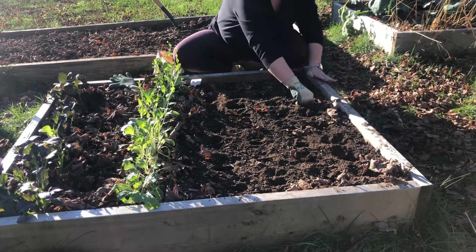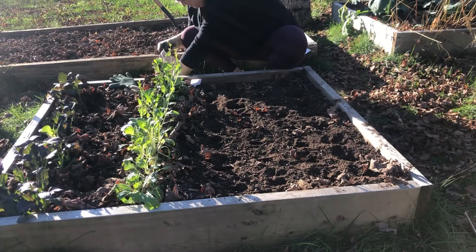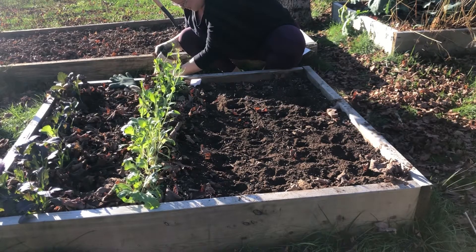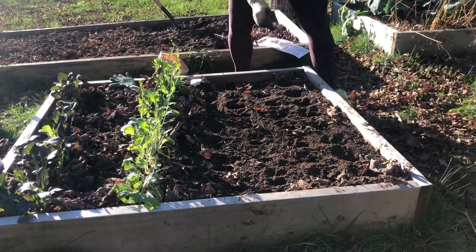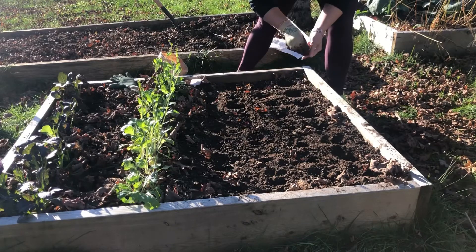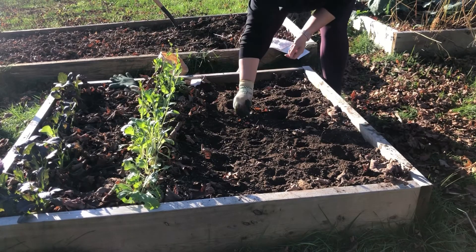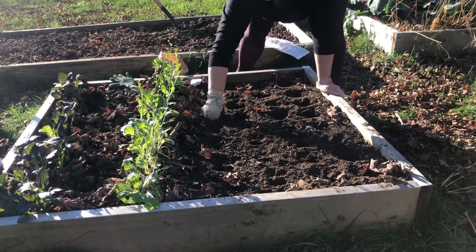Garlic really is one of my absolutely favorite things to grow. It is one of the easiest things — it has almost no pest pressure, at least where I am in the world. And I find it very low maintenance. Putting this in the ground in the fall is also a great time to plant a crop like this.